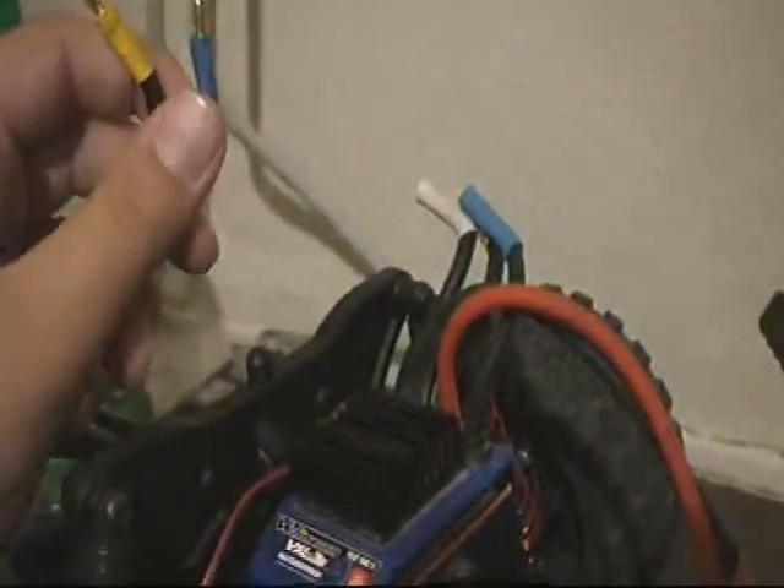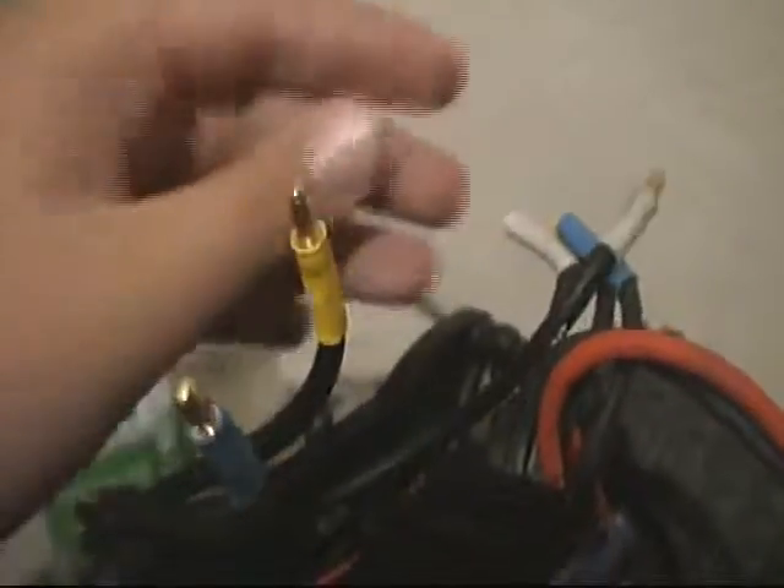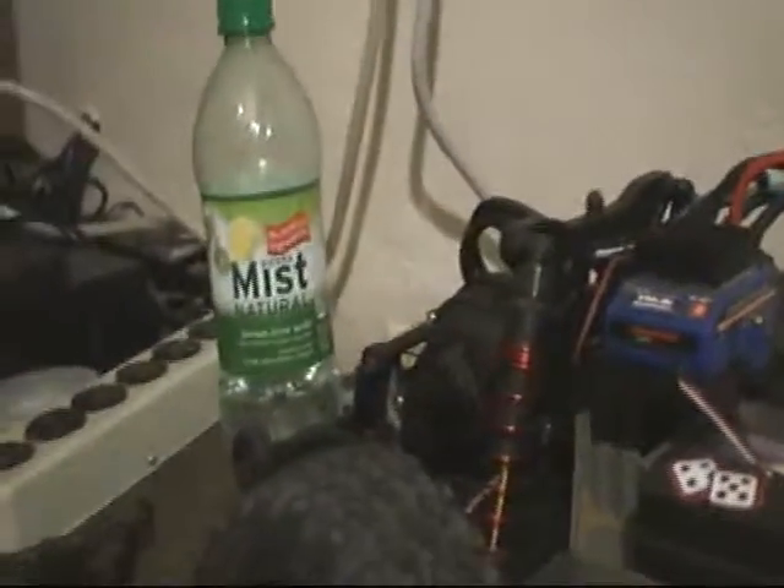Now we're just going to run in these cables. White first — be careful with the casing, the casing on the white one tends to slide off. Slide that one in and then plug it in. Then go to yellow, then blue, and plug them in. Then all will be done — get all those wires plugged in. Tuck them back a little bit so the wire fits back on better. And I'm done.